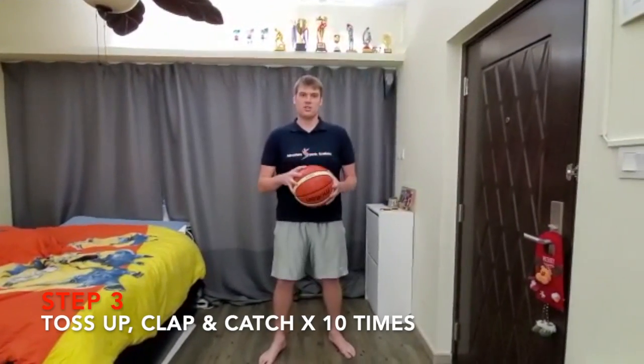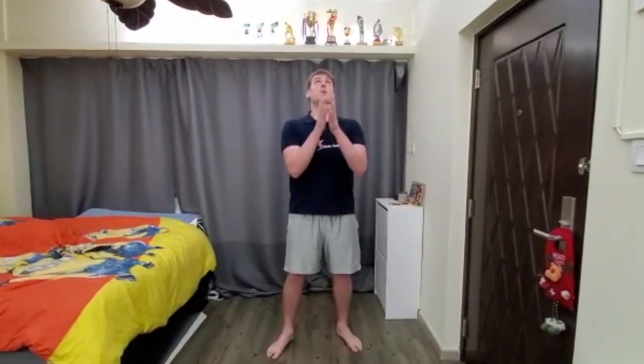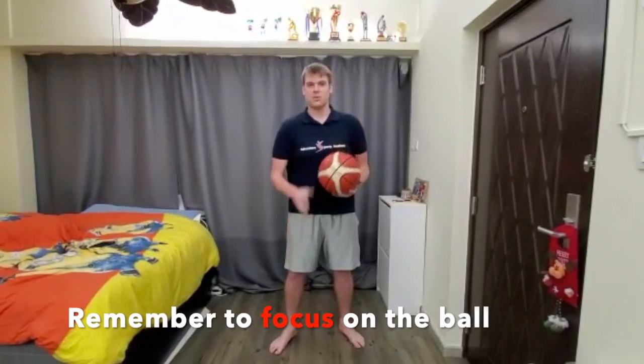After you do it ten times, you're going to make it a little bit more challenging each round. The next one — ten times — up, one clap, catch. Remember, keep your eyes on the ball the whole time.